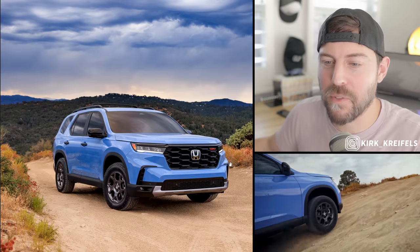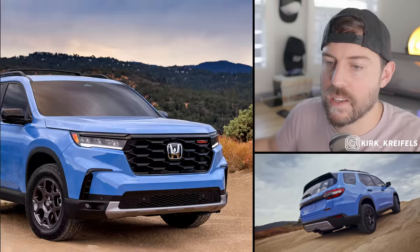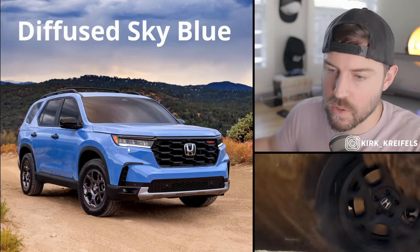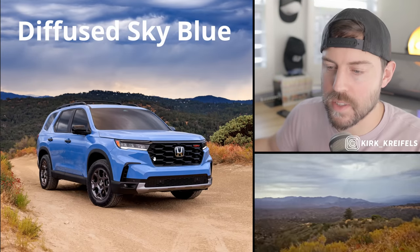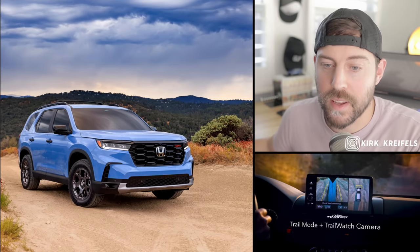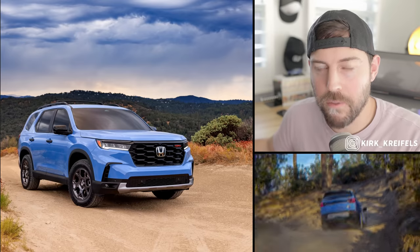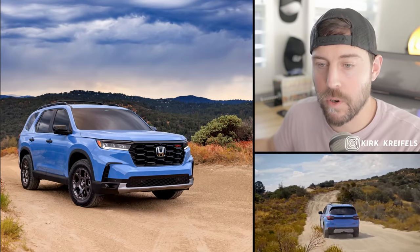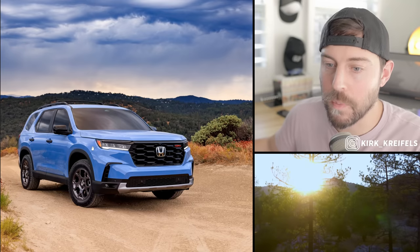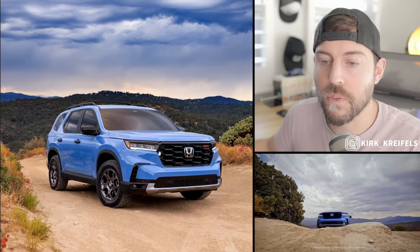Here is the all-new Honda Pilot fourth-generation 2023. What we're looking at is the Trailsport model. This new upgraded Trailsport has this exclusive blue color. This styling is definitely taking a page out of the new CR-V, and I don't think that's a bad thing. Think of this as almost like an enlarged CR-V, but it's not on the same platform — it's actually on the MDX's light truck platform, which is all-new. This is only the second vehicle I'm aware of on this platform. I still have the MDX Type S in my garage for review.